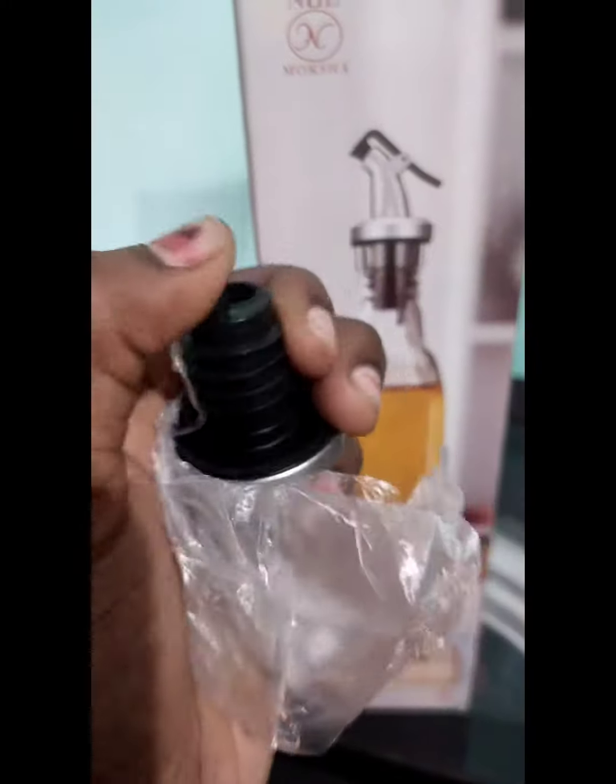Second, this is the oil dispenser. This is 1L. This has a rubber cap and a handle.